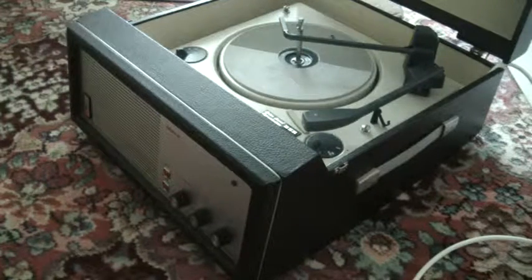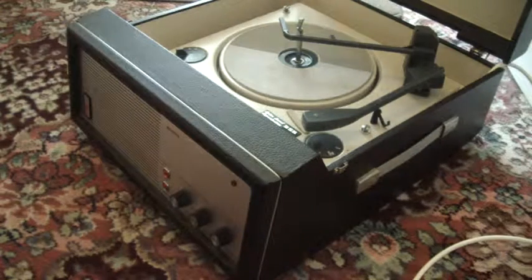This is a demonstration of the Bush record player. I'm just going to demonstrate it to you just in case you're not familiar with how to use it.